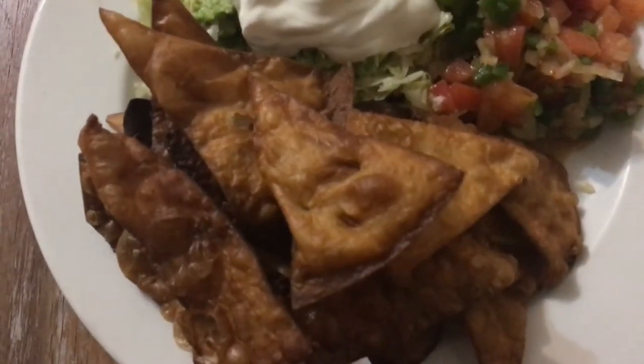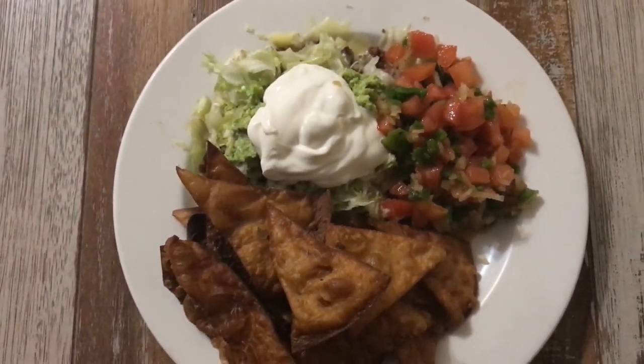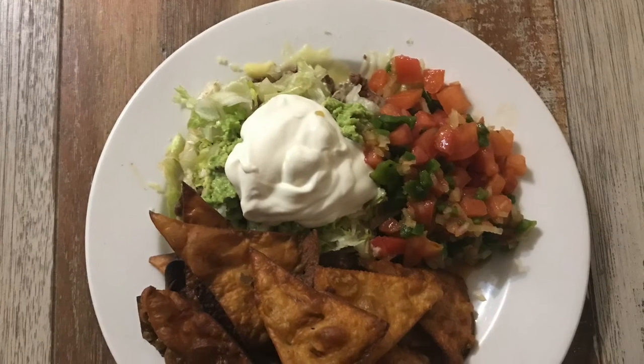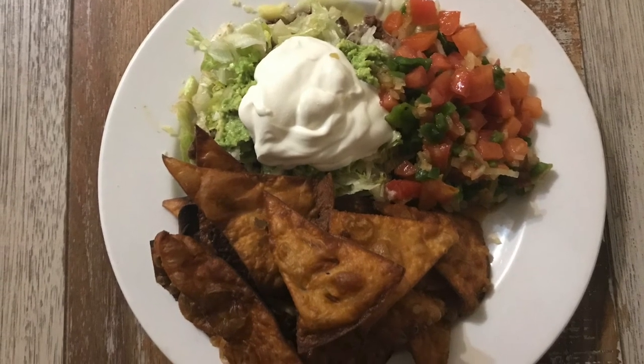And voila, here we have my deconstructed nachos. I topped my mince with some cheese, some lettuce, some mashed avo, and some sour cream as well. And then I have my salsa next to my nachos. So give this quick and easy meal a try — comment below and let me know what you think.